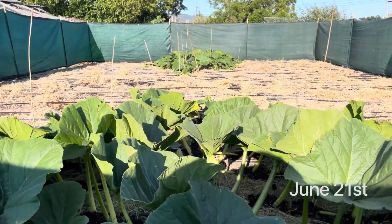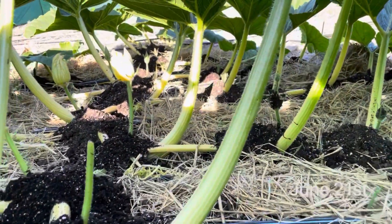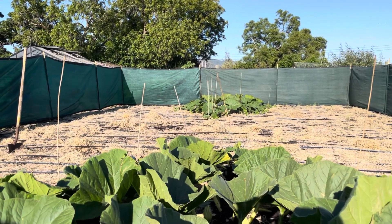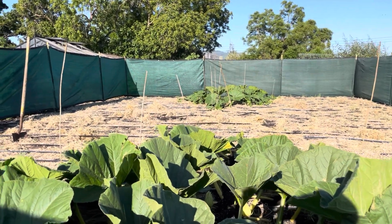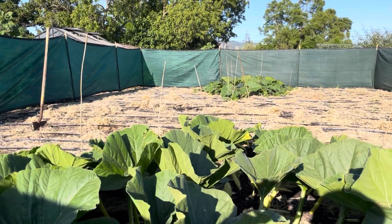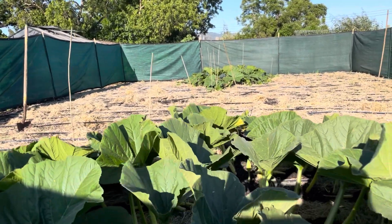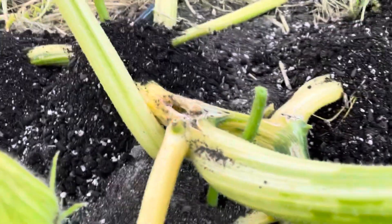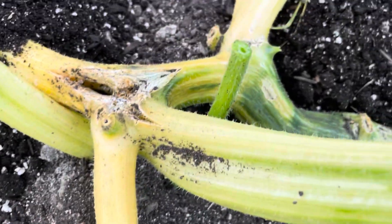It's June 21st and we're still burying vines. The short story is pollination is likely going to be pushed out a few days — even as much as a week. The plants are still not big enough. I'll show you the pumpkins we're likely targeting. Overall plant health is okay, but this plant is the one I was mentioning that has a vine split issue right here, which looks really pretty bad and continues to split.